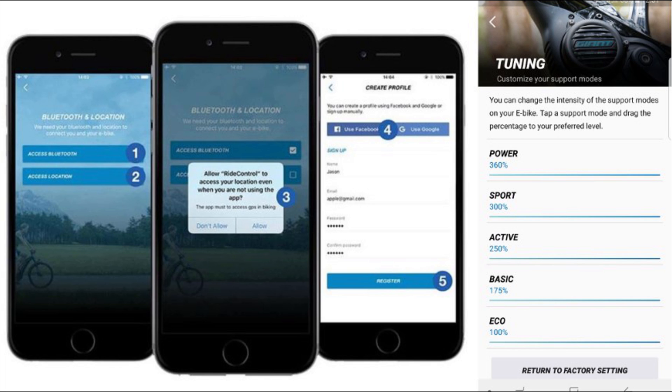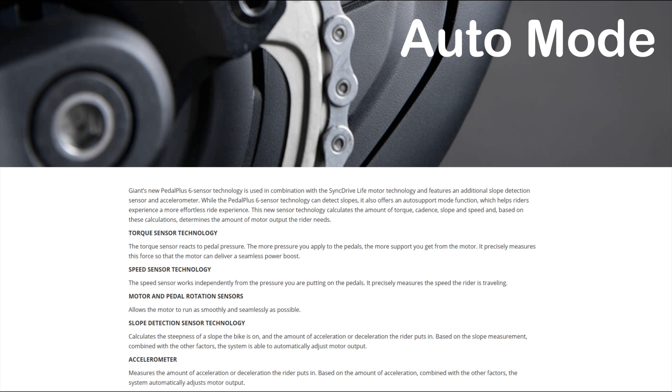Now we've been through the 5 different assistance modes, but there are 6. There's a new mode for 2020: the Auto mode. It's a dynamic mode like the Shimano Trail mode and the Bosch MTB mode, and it's a more advanced mode compared to the various dynamic modes from 2018 and 2019.